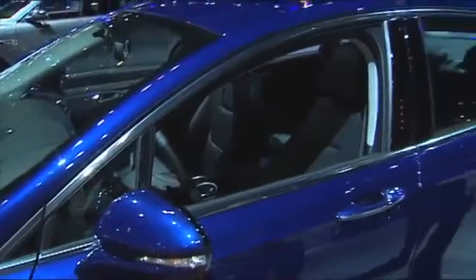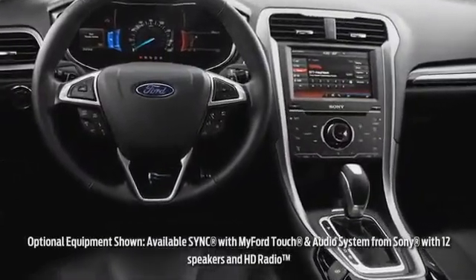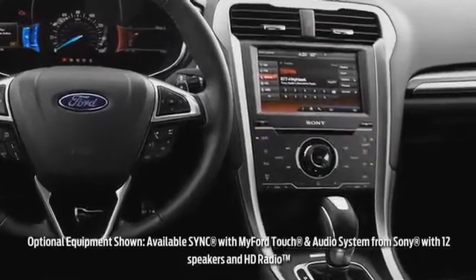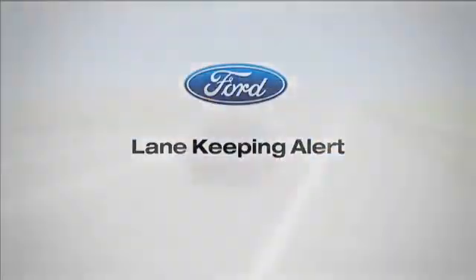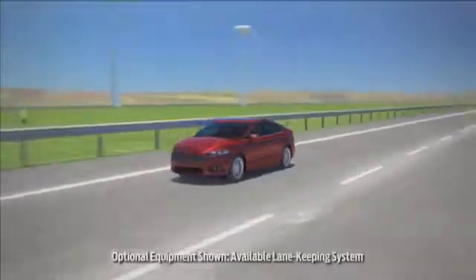Let's talk about the interior features of the new car. There are a lot of cool upgrades. We have MyFord Touch right in the center stack — it's a good, simple design. You can go with upgraded stereos; this one has the Sony upgraded stereo system in it. There are a lot of cool hands-on features and good technology we didn't have before.